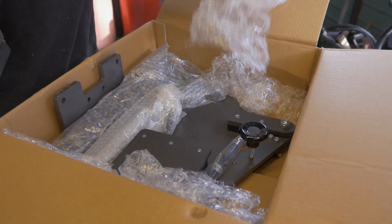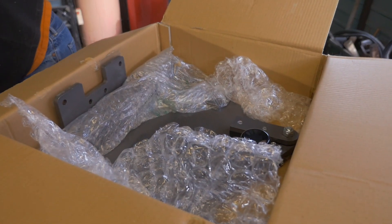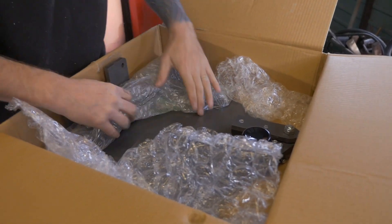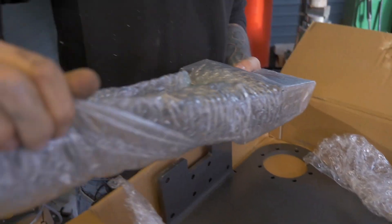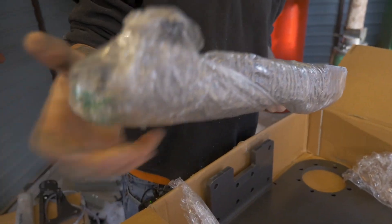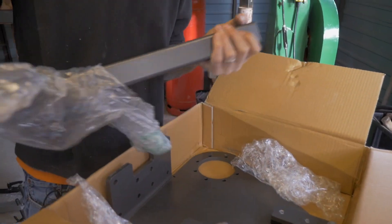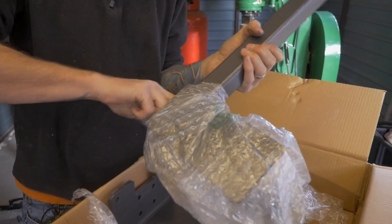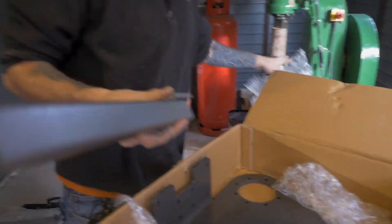Inside of the box — epic unboxing — we've got some sort of tool arm, and we've got the platen which you saw a minute ago. This is the bulk of the unit. That's the working arm. These come either pre-painted or unpainted. I decided to go for the painted version, just because it's going to take some battering.